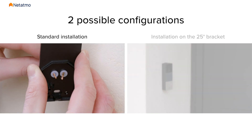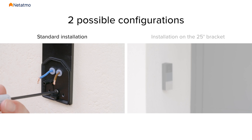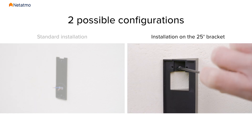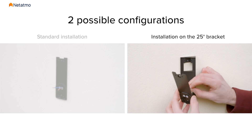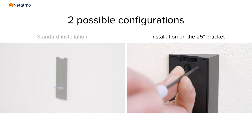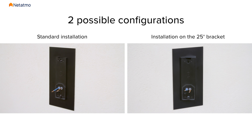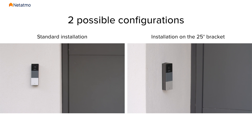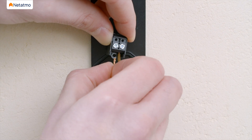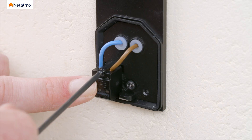In the first case, insert the two wires from your old doorbell through the waterproof membrane of the wall mounting plate, then install the wall mounting plate on the wall using the two mounting screws provided. In the second case, start by installing the 25-degree bracket on the wall using the two mounting screws provided, then insert the two wires through the waterproof membrane of the wall mounting plate and screw the wall mounting plate to the 25-degree bracket with the four provided bracket screws. You can use the finish plate to hide potential scratches and holes on the wall. From now on, the steps will be the same regardless of the option you selected. Insert and secure the wires into the wire connector — there is no polarity in the circuit, so insert the wires in the order you want. Place the wire connector on the wall mounting plate and secure it with the connector screw.